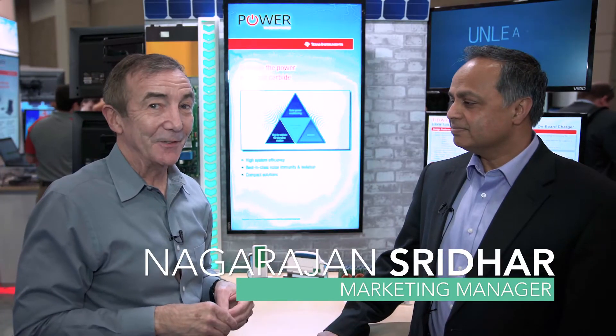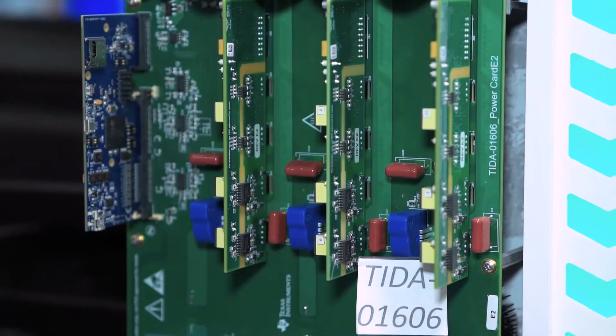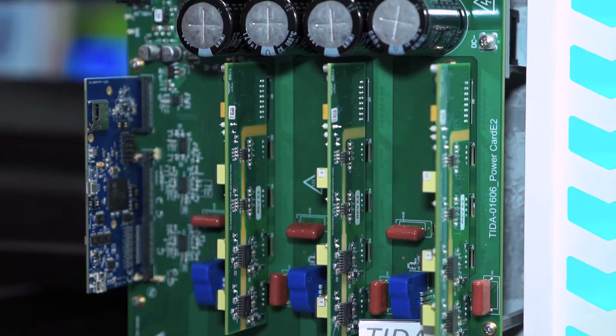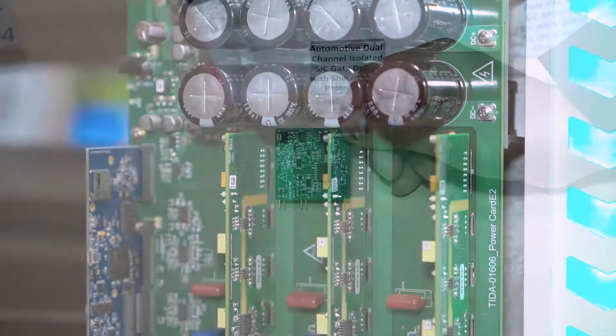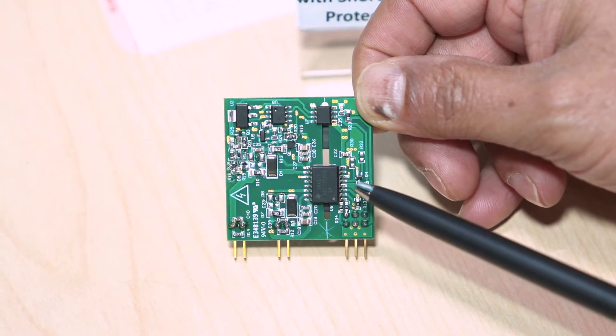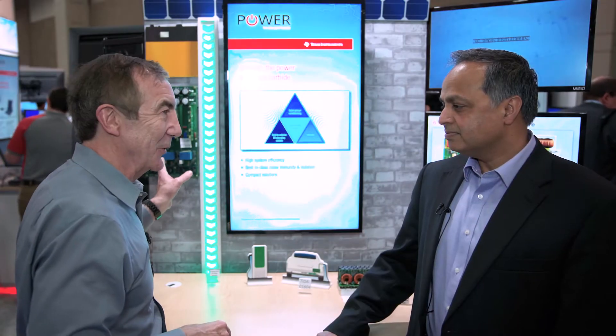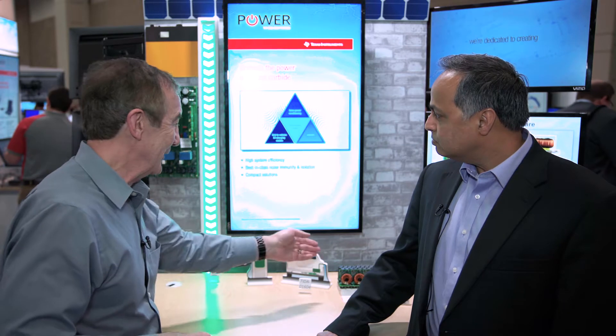Hi, I'm here with Schradar from Texas Instruments, and behind me we have a demo of a solar panel inverter that uses Texas Instruments silicon carbide MOSFET gate drivers, which is a very important part of that. Schradar, tell us a little bit about the technology that goes into this inverter, and I believe you have a charger set up for us too.